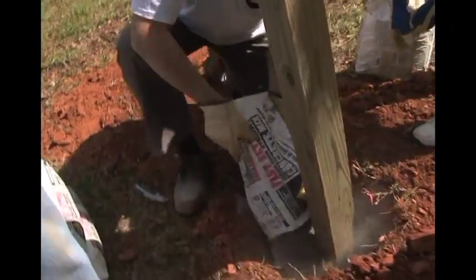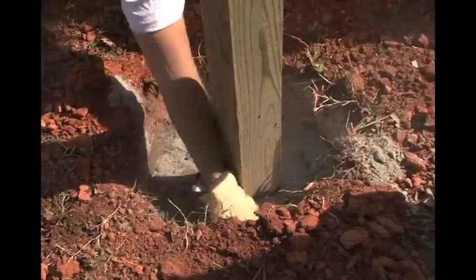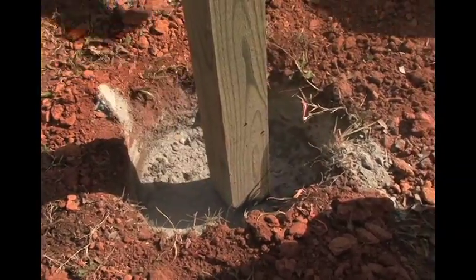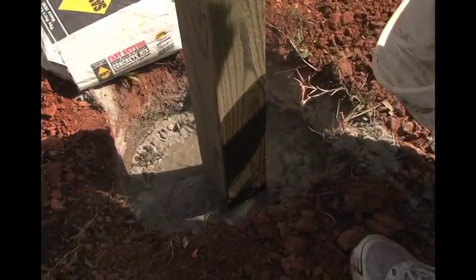Make sure that the bag you pour goes all the way around the post. That was a perfect pour right there. A little bit more water — good.